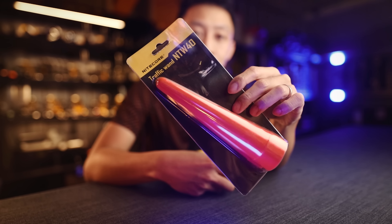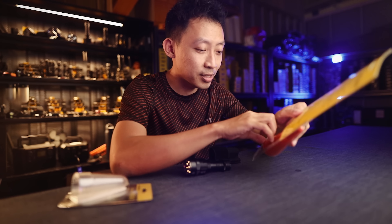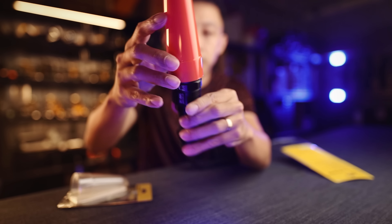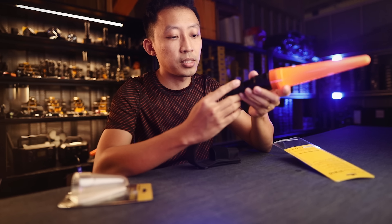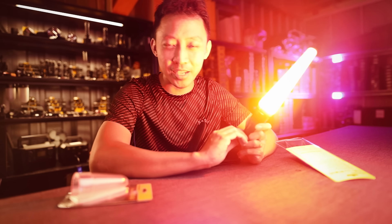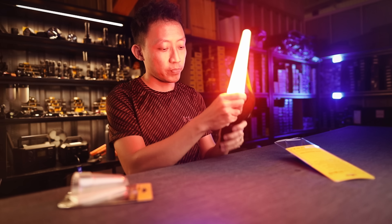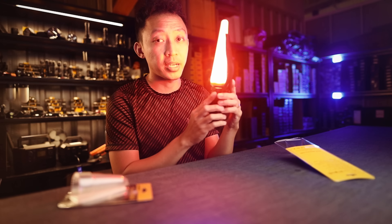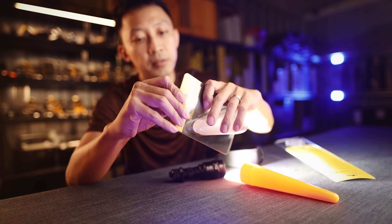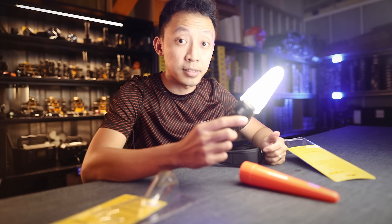Optional accessories include the NTW40 traffic cone, which converts your light into a 2,000 lumen safety beacon. Here's how it works — pop the bezel off, fit the cone on, and turn it on. You can shuffle up to 2,000 lumens, and you can also burst it at 9,800 lumens for a ridiculously bright traffic beacon. Many guys also wear it on the little holster on their back for safety. You can also use the lantern diffuser — just pop it on and you have a lantern light.